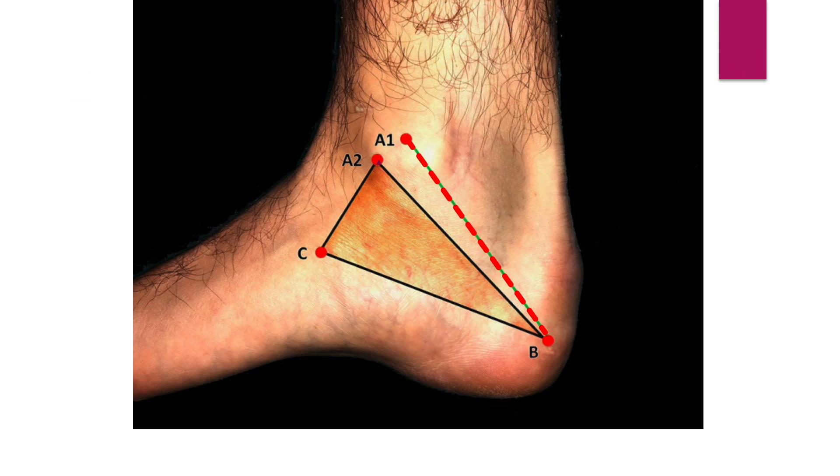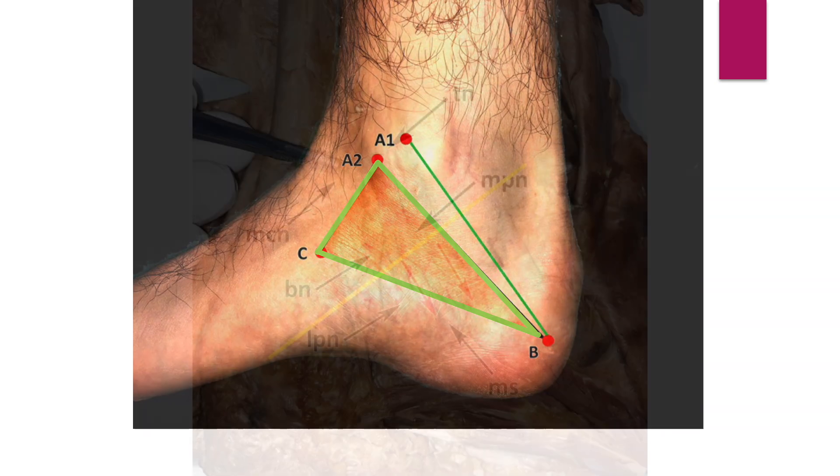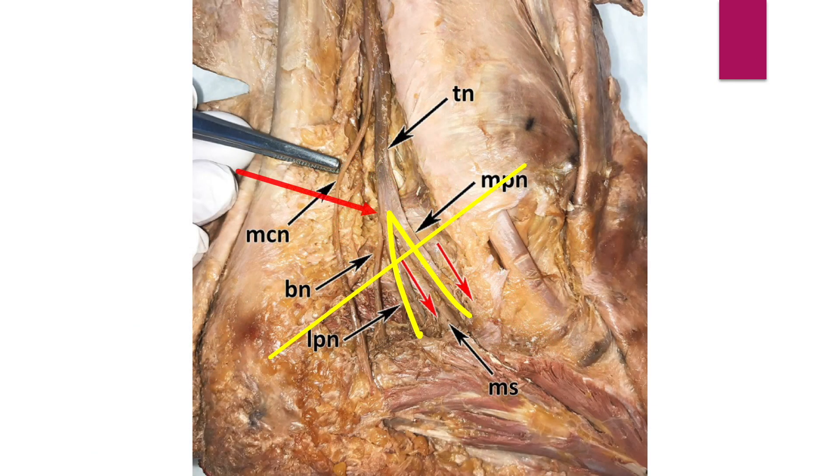The malleolar calcaneal line connects the center of the medial malleolus and center of the calcaneus. Heimke's triangle is a line connecting the tip of the medial malleolus, the tuberosity of the navicular bone, and the center of the calcaneus. The division of the tibial nerve is about 16 mm proximal to the malleolar calcaneal line.